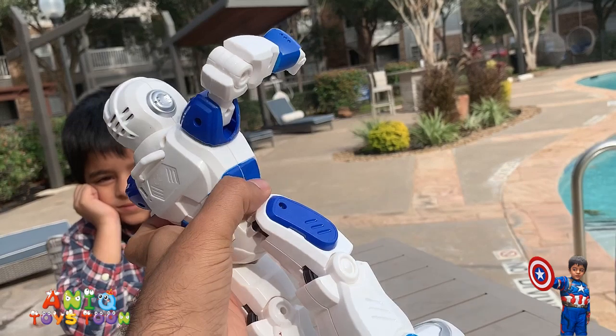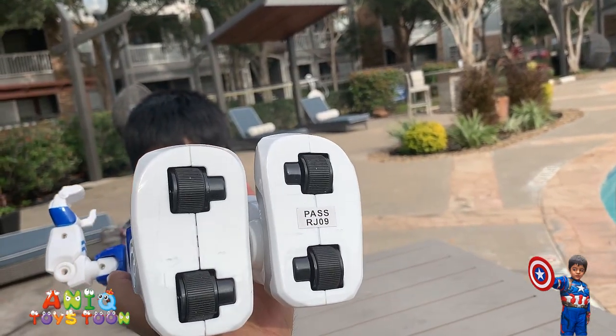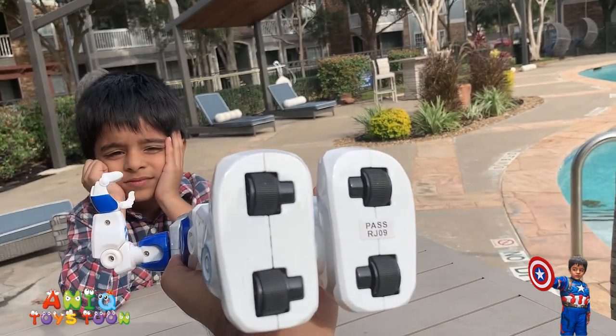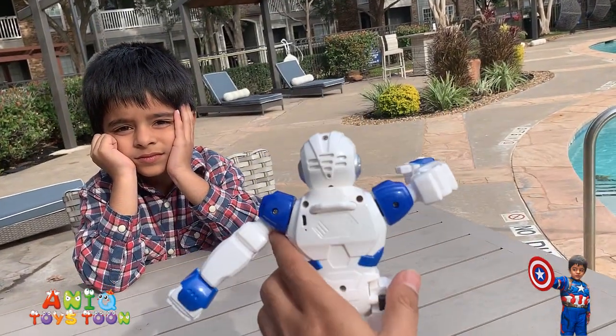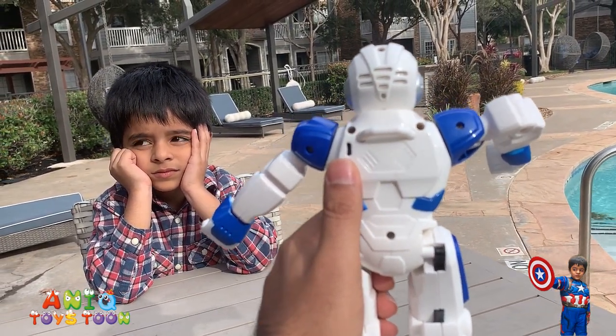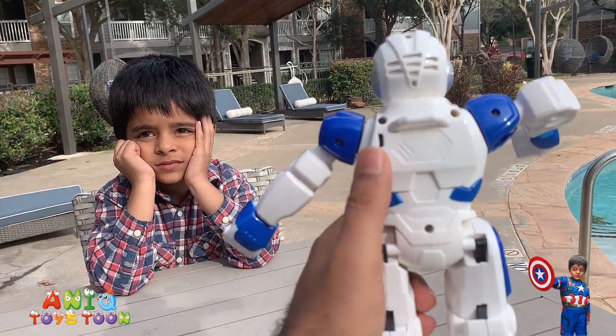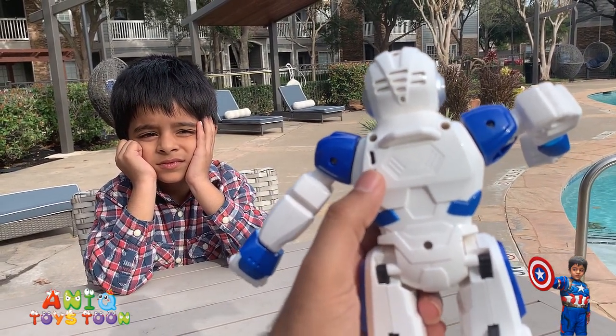Really cool looking robot guys, really really nice. I like the material. The way it moves backward and forward is that it has these wheels underneath the feet. Another cool thing about this robot is that you can charge it, so you don't have to buy batteries over and over again. Here is the mini USB charging cable — it's a little port.